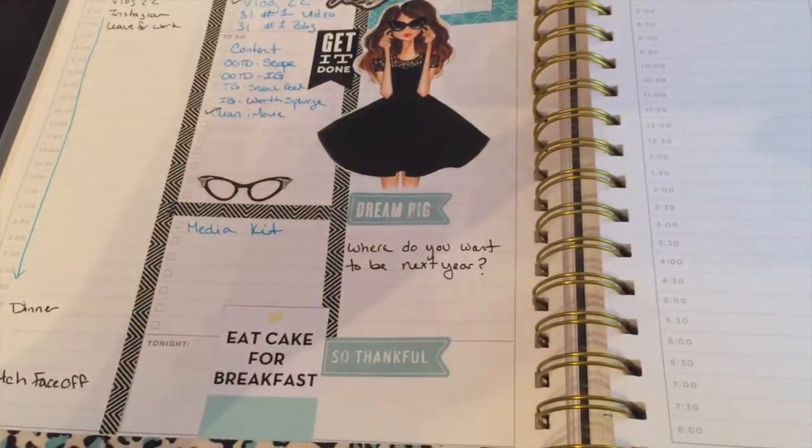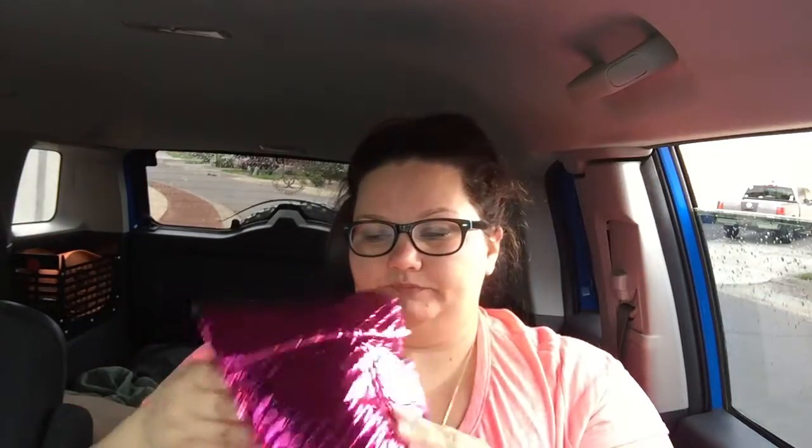Hey guys, it's Wednesday morning. I just got my mail — this actually came yesterday but I was too lazy to check. This is my replacement ipsy bag. I had a product that leaked all over my bag when I got it a week ago, so I'm going to show you guys if they sent the same things or different things. And I can already tell — it smells like it leaked all over again, but it's the same bag.